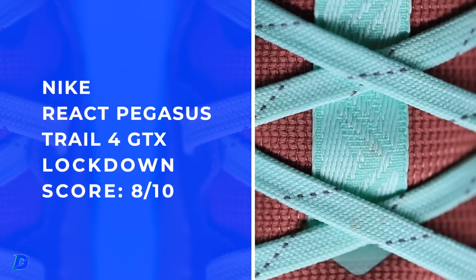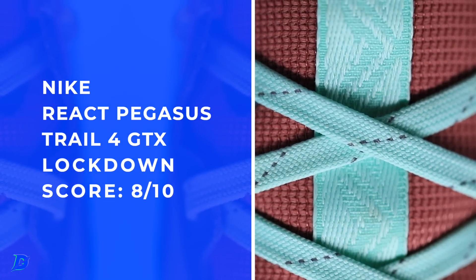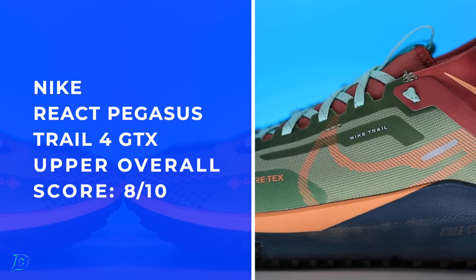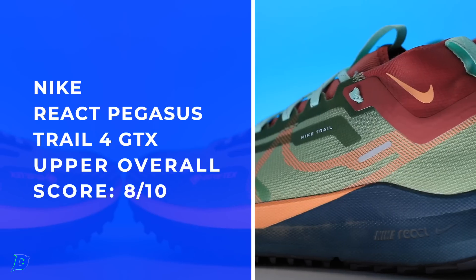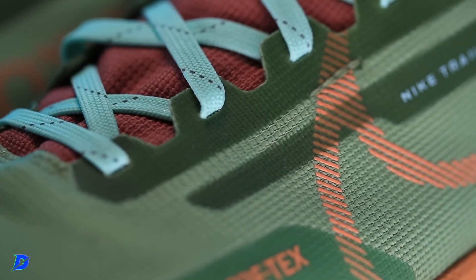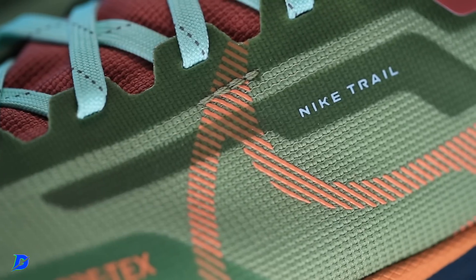It just hugs the ankle really nicely and it was comfortable. The reason I don't often like booty-style collars is because I can feel not secure, not as locked in. But inside the heel counter there's a perfect amount of padding. And of course a pull tab. There are the scores for the upper — good work. And again, Gore-Tex — I'm excited to take this out in some serious mud in the springtime.